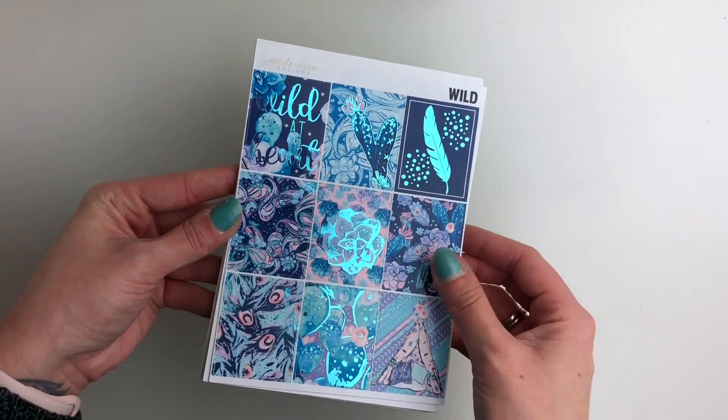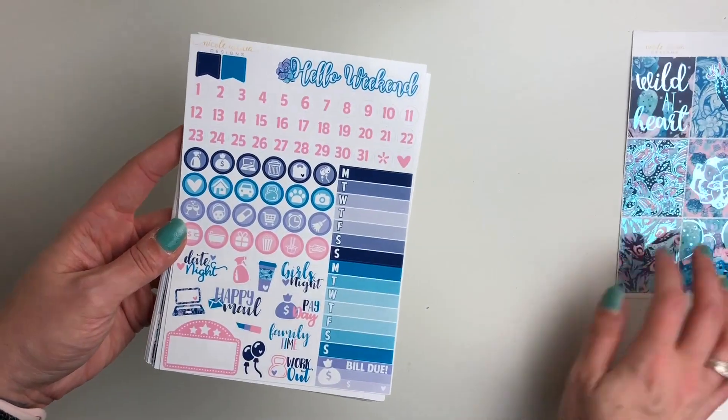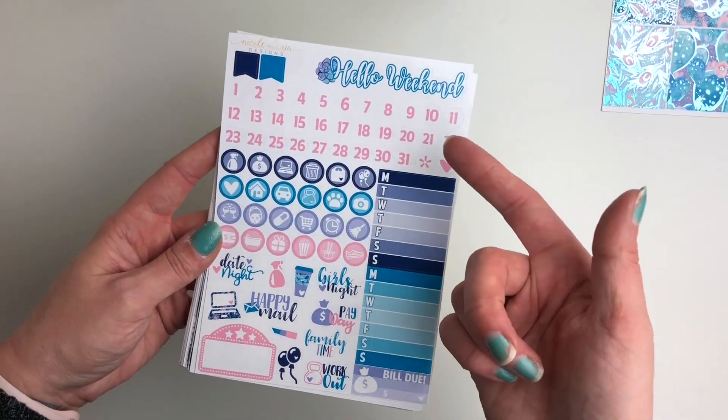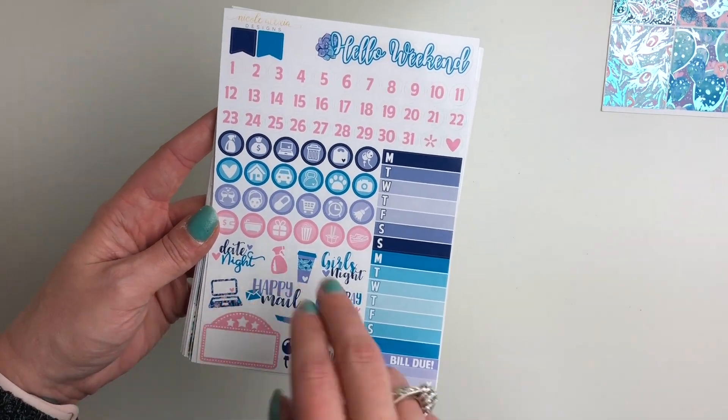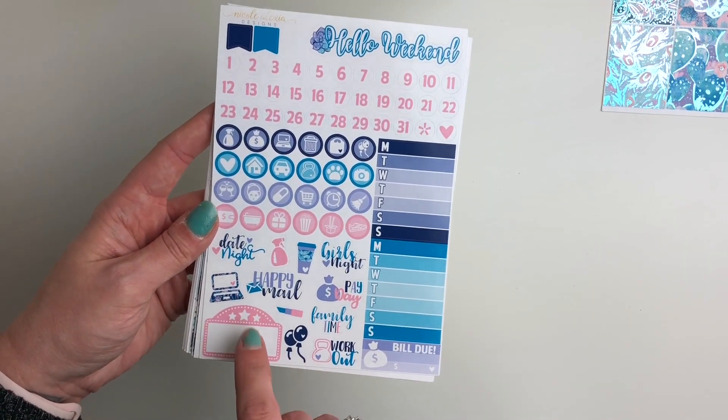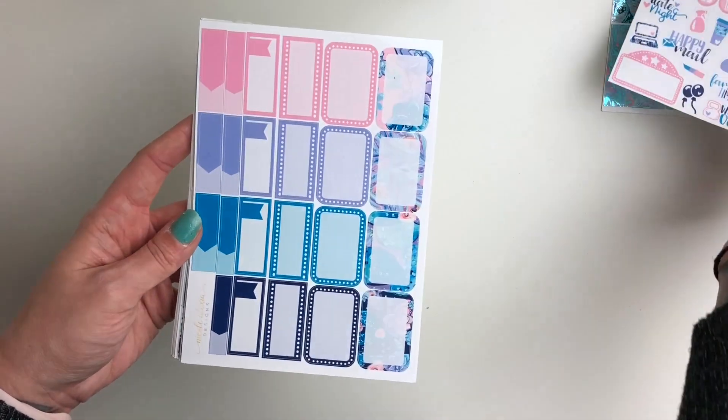So here are your full boxes, and then you've got your first sheet here. It has your weekend banner, date covers, flags, icons, two weekly trackers, a bill due, script icons in deco, and your movie marquee down at the bottom.